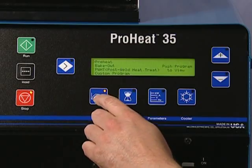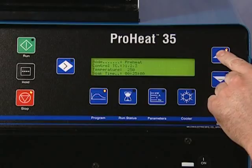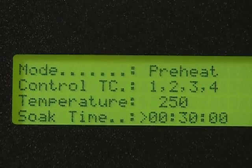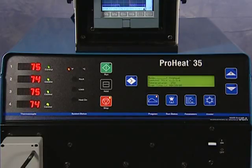The four control thermocouples will be read by the ProHeat's controller. When all four control thermocouples reach the desired temperature, the ProHeat automatically reduces the power so as to uniformly maintain desired temperatures. The monitoring thermocouples will be read and monitored by the ProHeat's controller, but not used as control thermocouples.